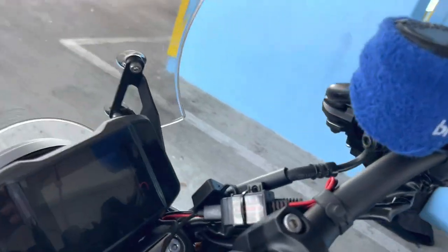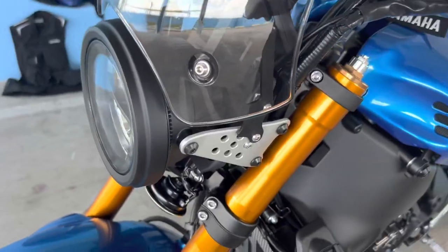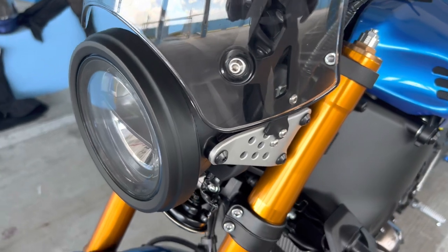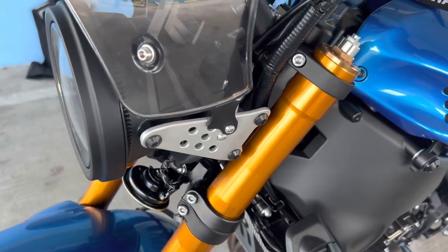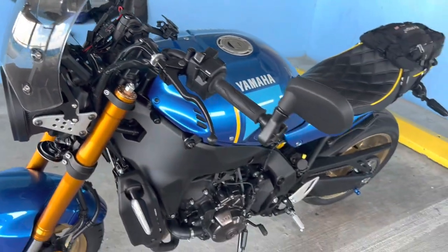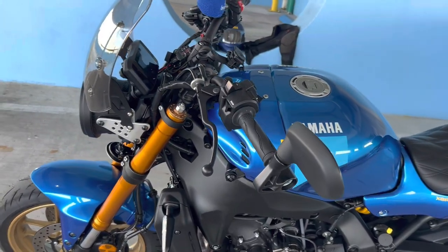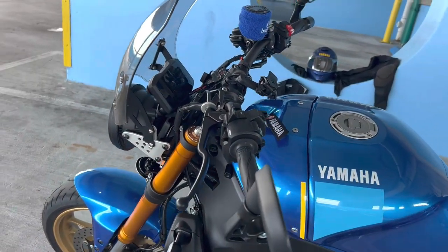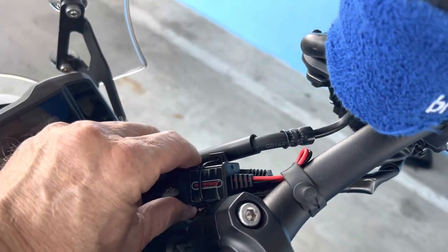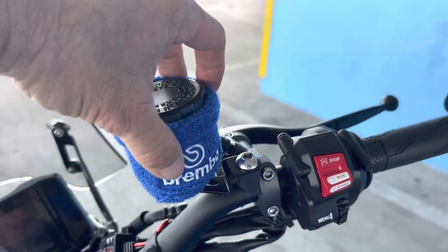That is a USB charger I added behind the headlamp. There's a plastic trim piece there, and behind it is a 12-volt factory plug — unused, but there's a 12-volt supply with the key switched on. I tapped into that by getting the matching connector wired into the USB charger. I got this on eBay as well. Also, a little Brembo sock from eBay to cover the Brembo master cylinder brake reservoir.